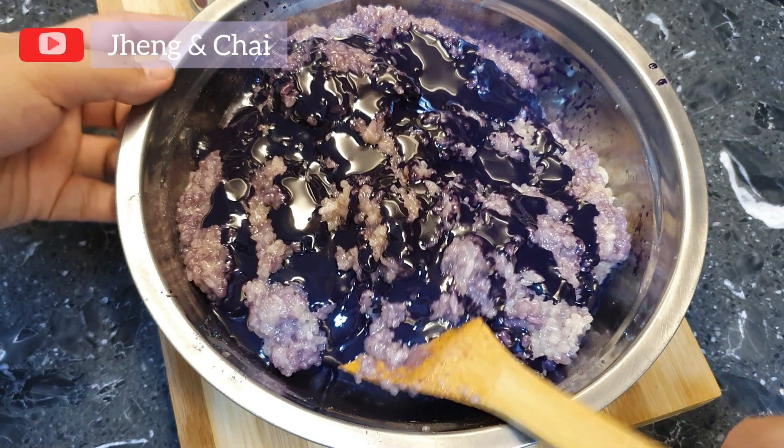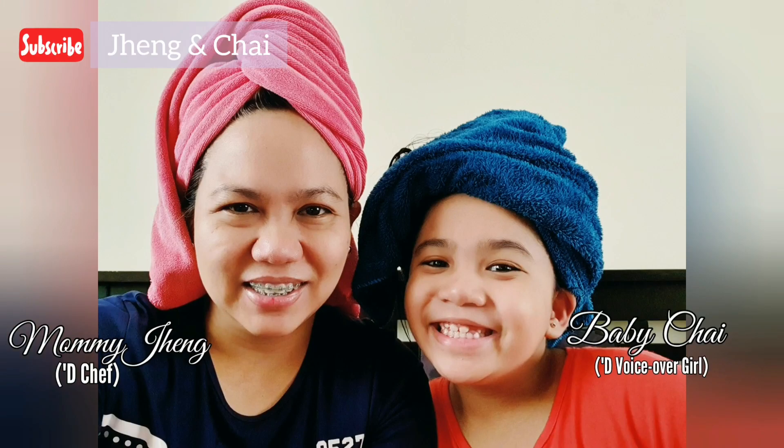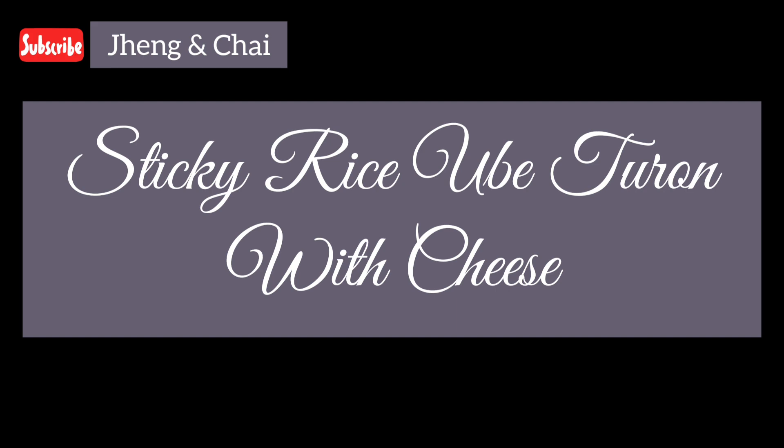Hello, hello guys! How are you today? Hope all is well to all of you, and hope you stay and finish watching the video. We name it Sticky Rice to Run with Cheese.